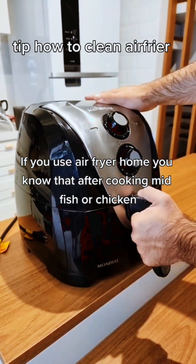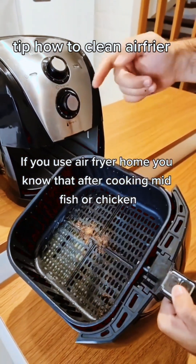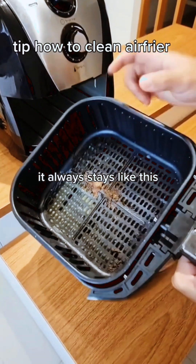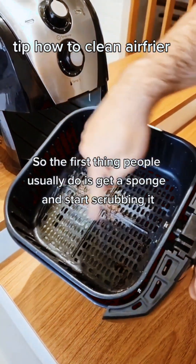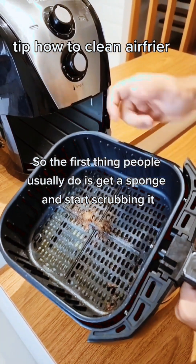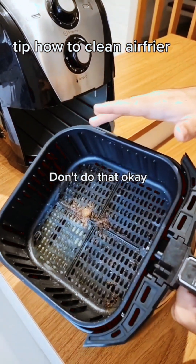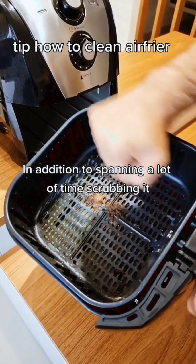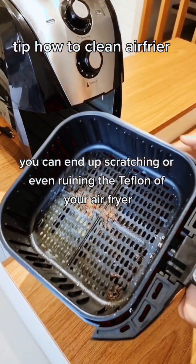So guys, check this out. If you use an air fryer at home, you know that after cooking meat, fish, or chicken, it always stays all greased up and dirty. The first thing people usually do is get a sponge and start scrubbing it — don't do that. In addition to spending a lot of time scrubbing, you can end up scratching or even ruining the teflon of your air fryer.